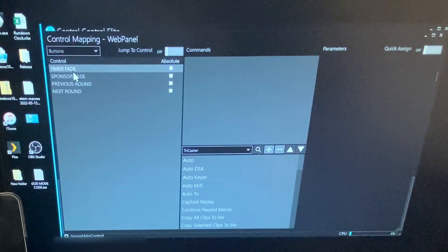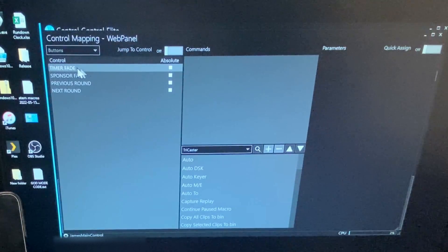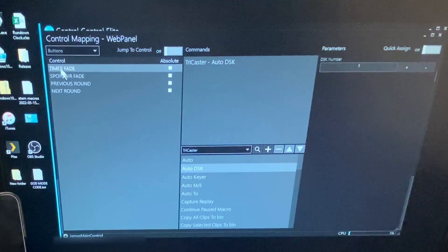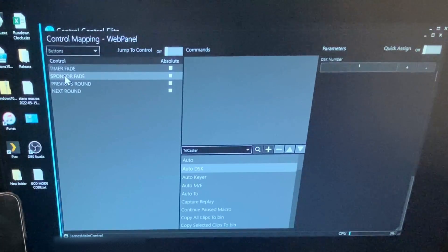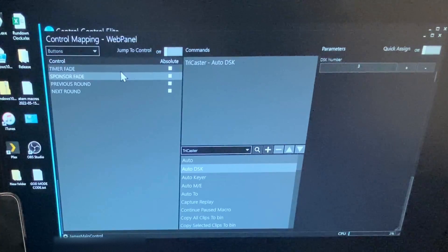So those are set up. We close this and now we're going to go into controls. We've got our four buttons listed here, and we've got our TriCaster in the other device down here in the command window. I'm going to choose timer fade as the first button, go over to TriCaster, and do auto DSK — set it to DSK1, which it's already set up to do, and click add. Now I'm going to go to sponsor fade and do the same thing — auto DSK — but I'm going to change this to DSK3, actually, not DSK2. That's my bad. So we set that to DSK3 and add it. Those two are now added.